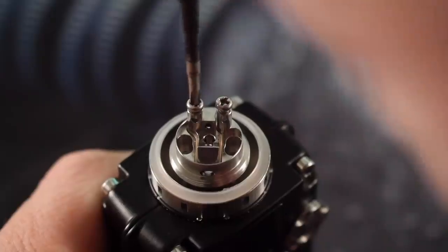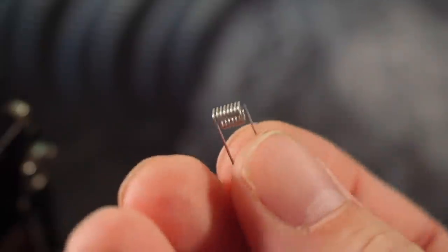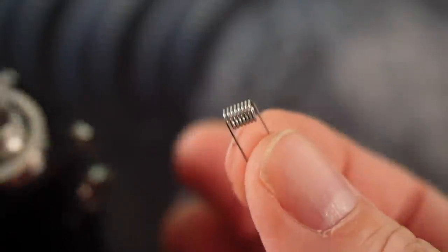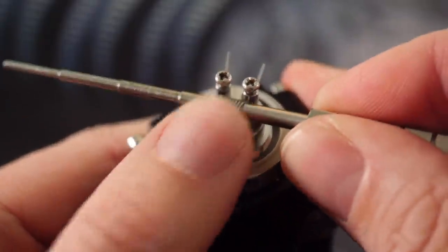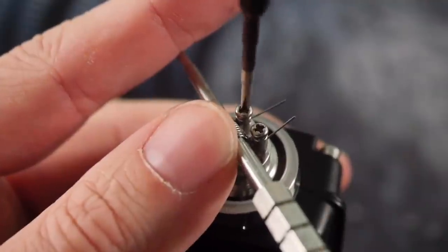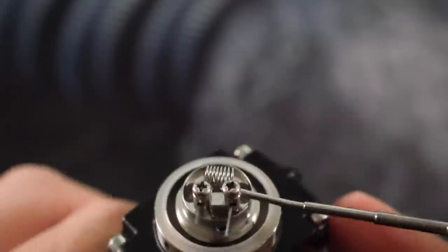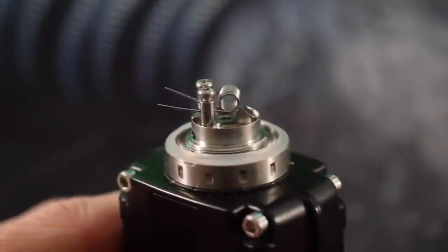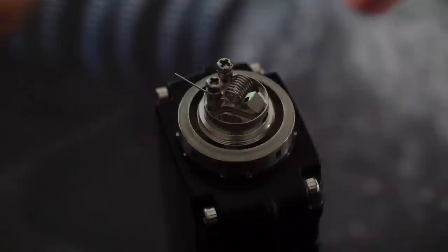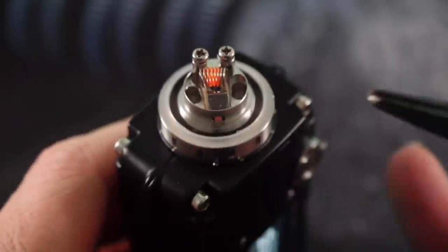We're going to install the included coil. Just unscrew these screws — this coil came in the little baggie; I don't know if it's nichrome or kanthal, it doesn't really say anywhere, but it's pre-wrapped. It's a big 3mm coil. Get it set in there, straighten it out a bit, tighten the screws down snug. Then use the tool to position the coil in this little nook so you have airflow coming at your coil from both sides. That looks pretty good — trim the leads, and it's glowing nice and evenly, coming out to exactly one ohm.